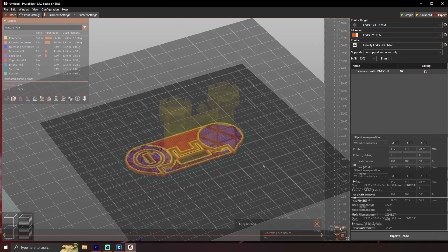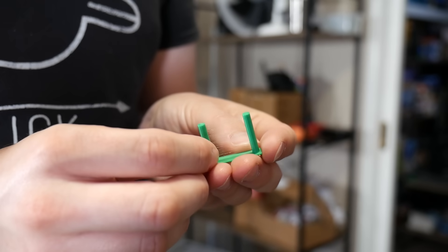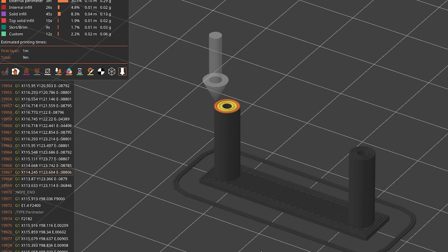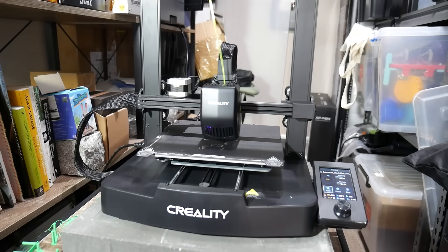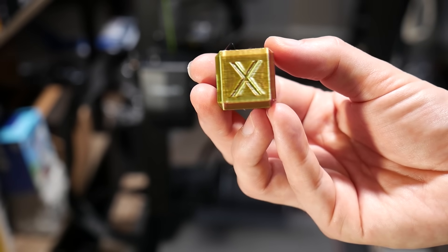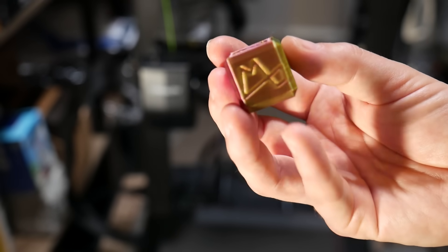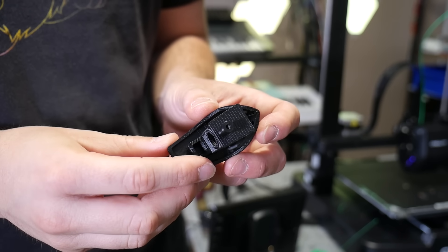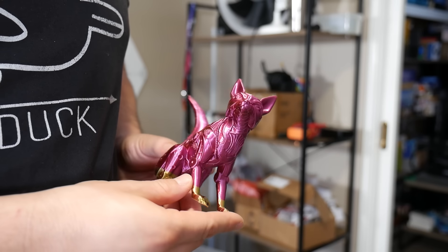So I did what I often end up doing during reviews — I made a custom profile in PrusaSlicer, since at time of recording there's no good profile for the V3 SE. This took longer than expected as the direct drive hotend is prone to wispy stringing and required significant retraction tuning. One benefit of the custom profile is print speed: I pushed a max of 150 mm/s with some acceleration changes and the results speak for themselves. It's no Bambu Lab printer or even close to the Sovol SV07 running Klipper, but for a budget i3 it's a lot faster than the original. There are some vibration and ringing artifacts, but nothing that's a deal breaker.